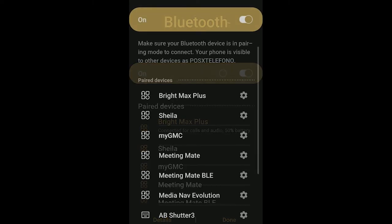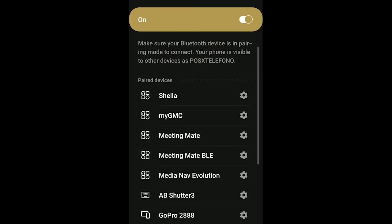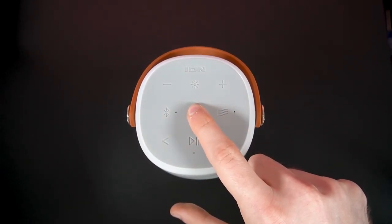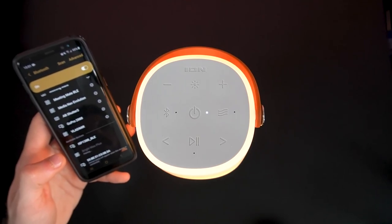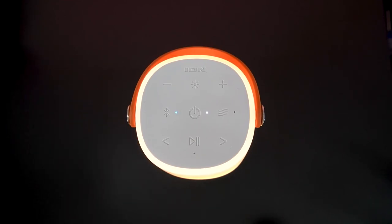If none of these steps work and you've previously connected this device to your speaker, find BrightMax or BrightMax Plus in the list of available or previously connected Bluetooth devices in your device's Bluetooth menu. Tap the gear icon next to it and select Forget or Unpair, then turn off your speaker and turn it back on, and try pairing again. If you're still having issues with your BrightMax or BrightMax Plus speaker, reach out to the Ion Audio support team at ionaudio.com/support. That link can be found in the description of this video, along with more resources and tutorials for using your BrightMax or BrightMax Plus speaker.